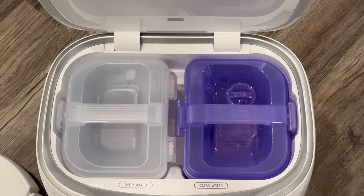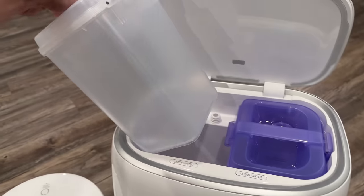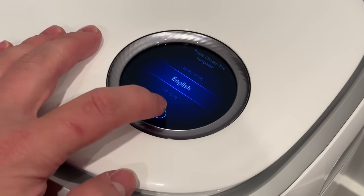First, it has two large water bins — one for clean water and one for dirty water — both with sensors that'll notify you when you need to either fill up or empty a tank, right within the convenient app. It also has a touch screen with a bunch of different modes you can select.